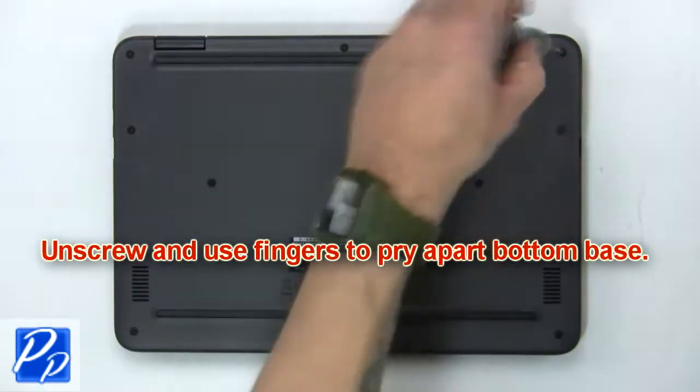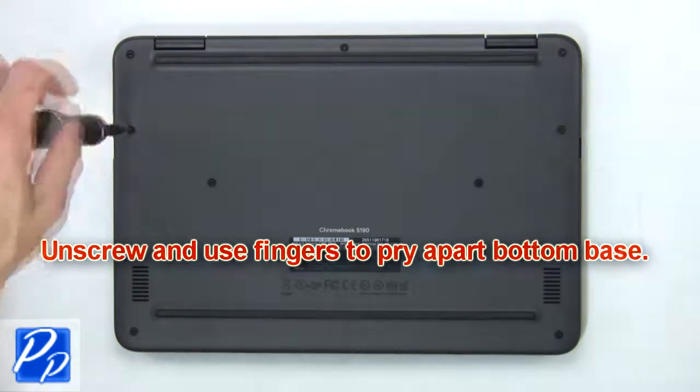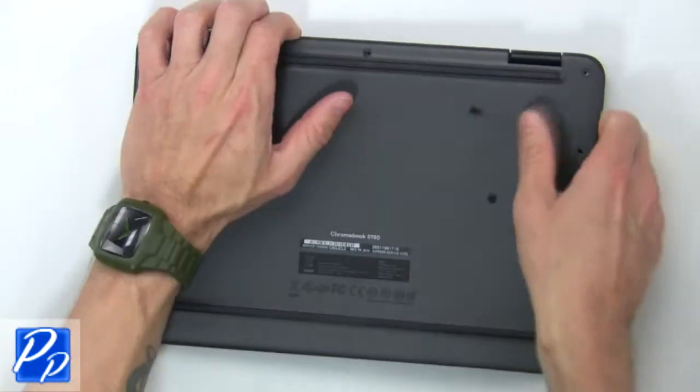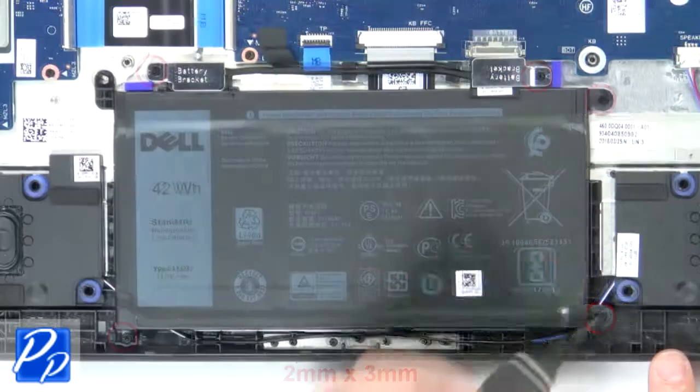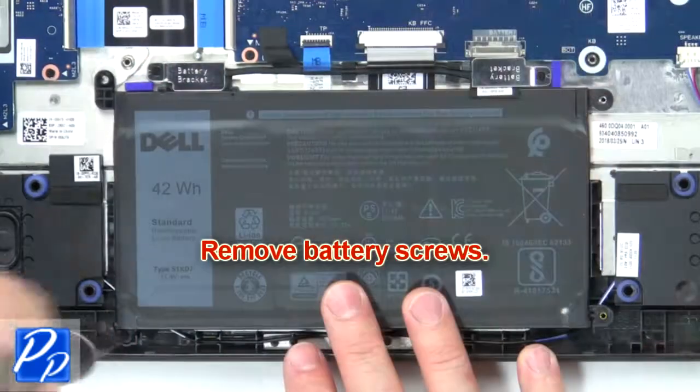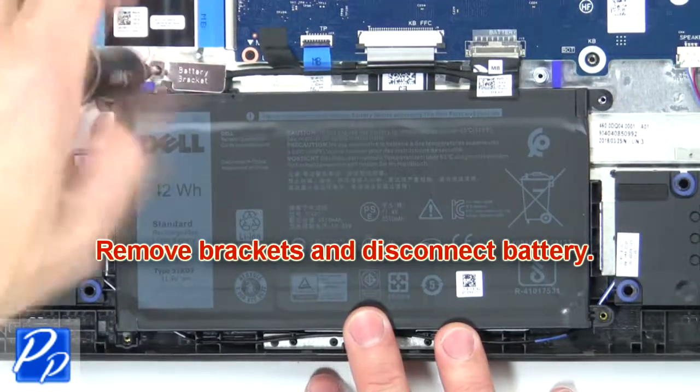First, unscrew then use fingers to pry apart the bottom base. Now remove the battery screws, then remove brackets and disconnect the battery.